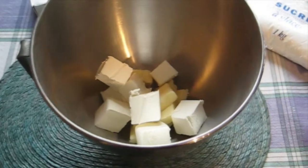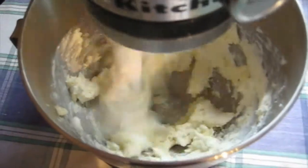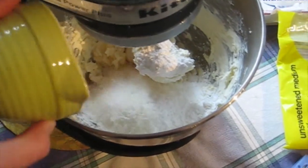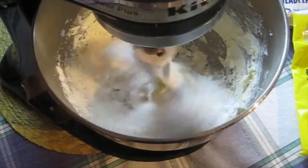While the cupcakes cool, it's time to make your frosting. Mix the cream cheese and butter together, then add your vanilla. Add half a cup of unsweetened coconut and add the powdered sugar one cup at a time until the frosting is as stiff as you like.